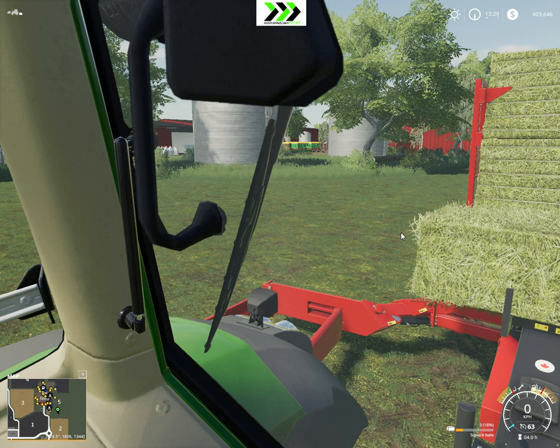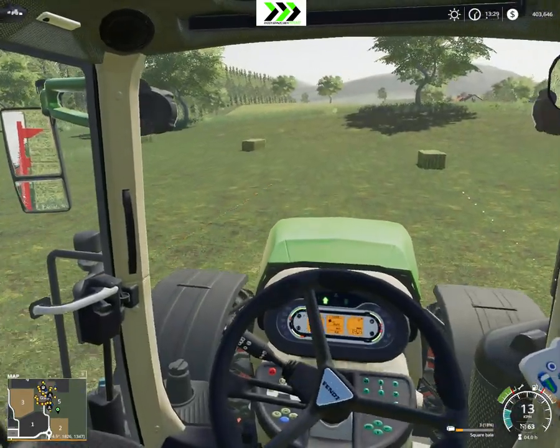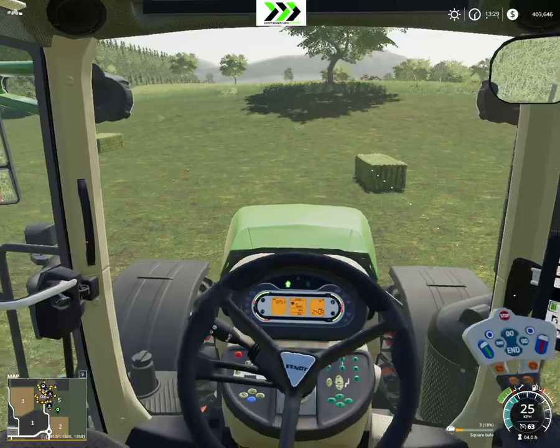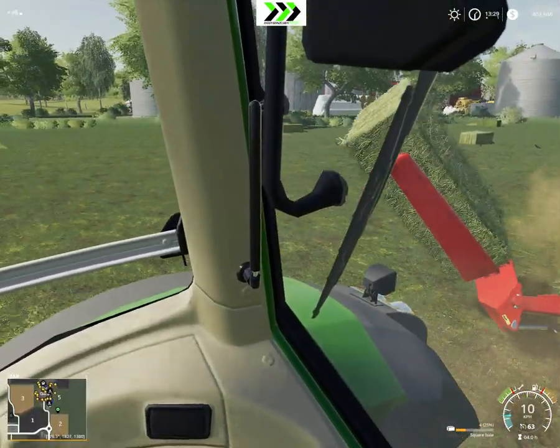Welcome back to Farming Simulator 19 - Let's Play on the Björktokkord. I'm continuing pretty much exactly where I left off last episode. We'll be collecting our bales.